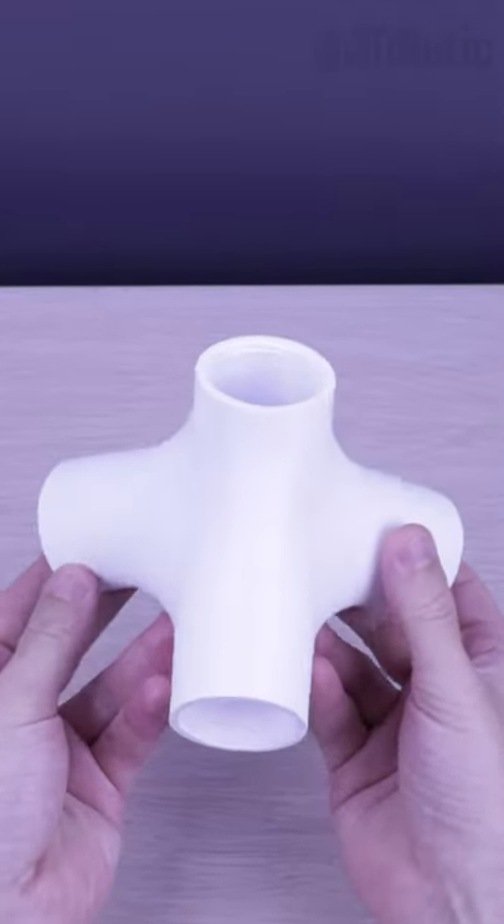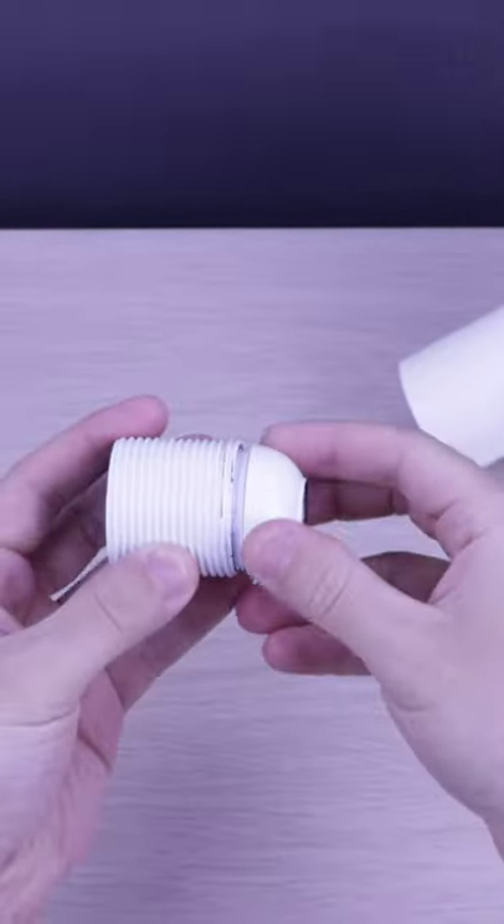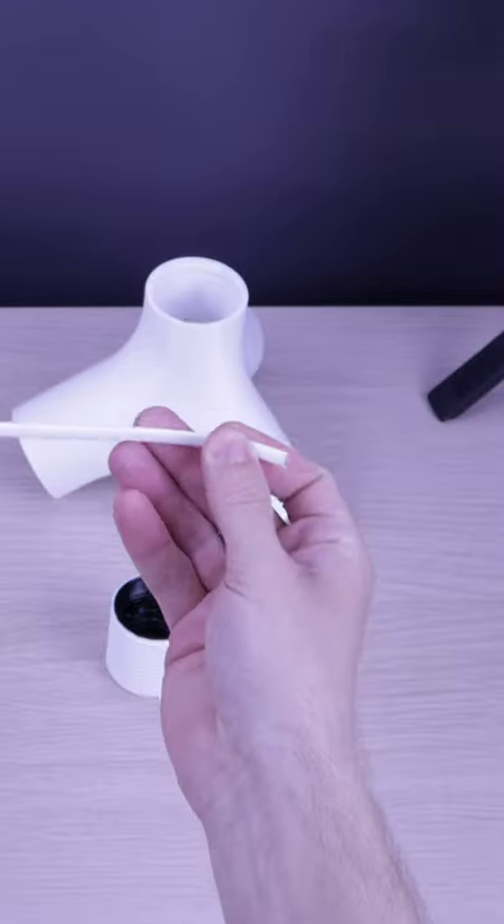Let's see what we've got here. What an interesting shape. A bulb socket with a thread, and a wire.